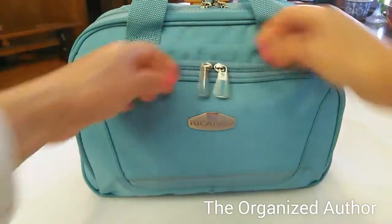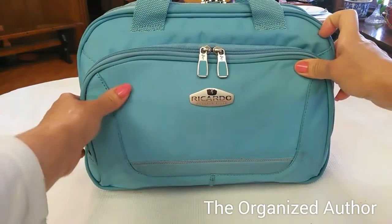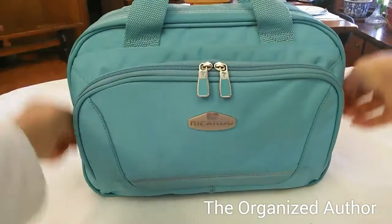And this brand was called Ricardo — I don't even know what that is — but it says Ricardo Beverly Hills. So that's actually probably was very expensive originally. So let's go on the inside.